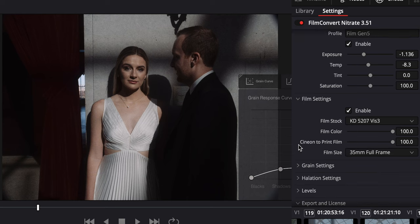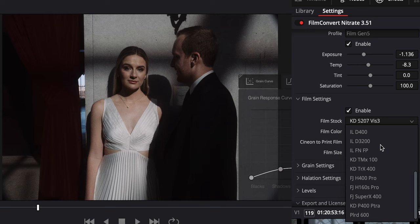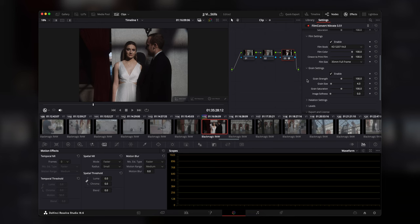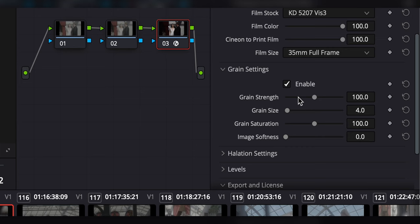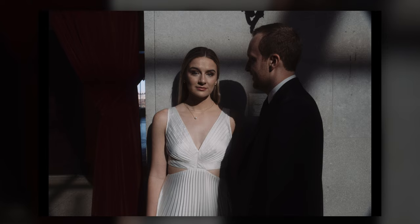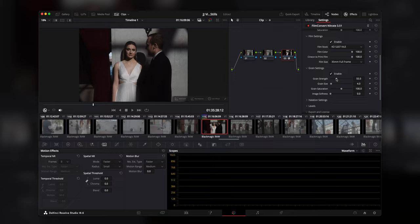Next up is the film section. For all of these I used the Kodak 5207 Viz 3 — definitely one of my favorites. You have a bunch of different film emulations to choose from, and these aren't campy Instagram filters with a film stock name on them. They've gone through rigorous testing and comparison with genuine film stock to create these assets. Grain is the only thing I pulled back slightly — just to give a little bit more smoothness and modernization to the photos.